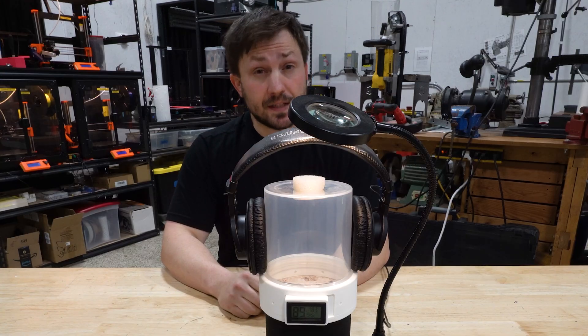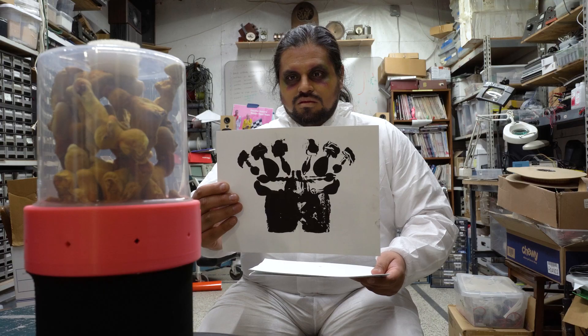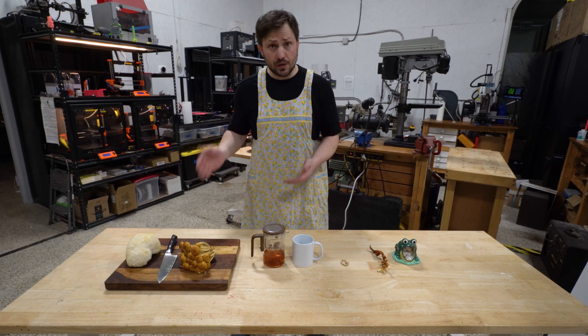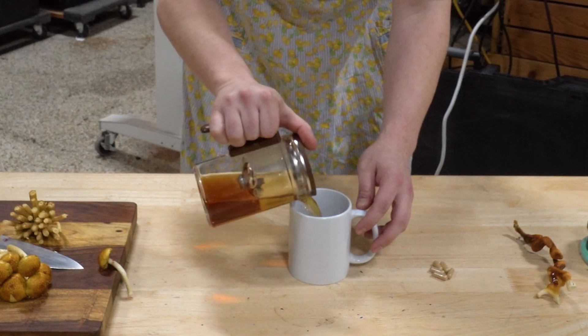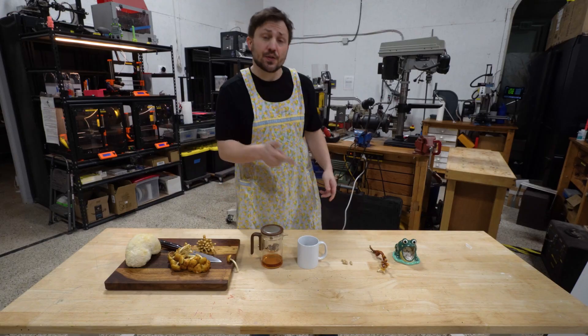We encourage you to be creative with your experiments. When they're ready to harvest, you can cook them, make tea, make capsules, and even craft them into art.